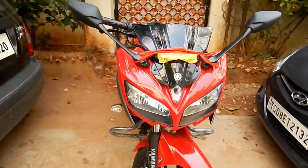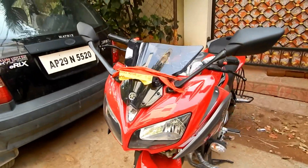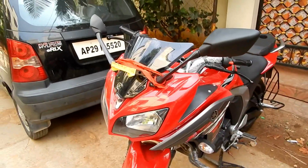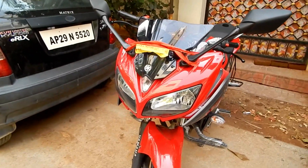Just to let you know, this same functionality is available in the Fazer, R15, and R3. I've seen the same thing being done on the R3. So these are the only screws you need to adjust to make the headlight focus perfect.